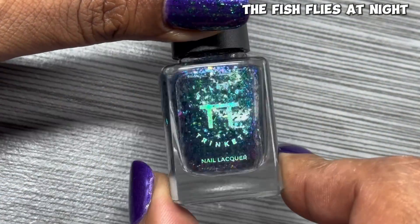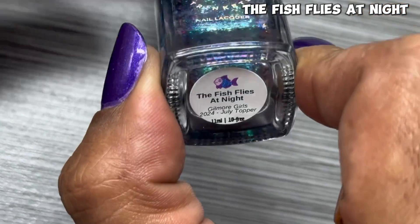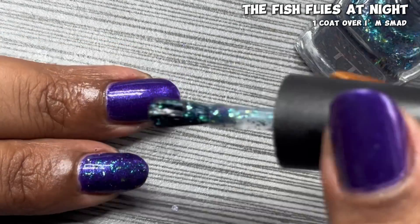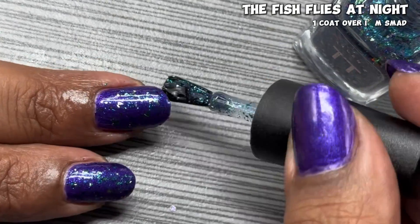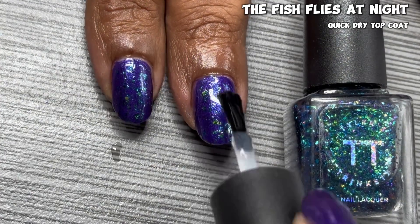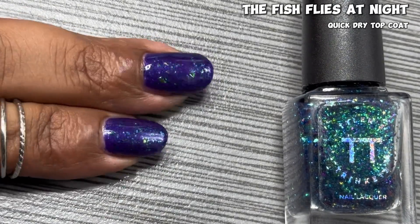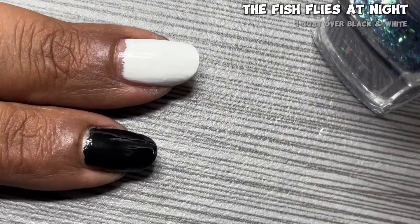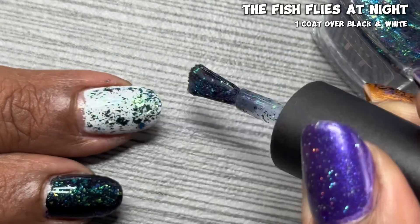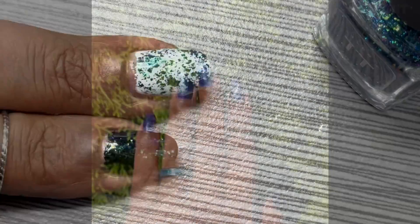Next up is the topper paired with the July 2024 year in the life collection: The Fish Flies at Night. It's described as a super shifty topper packed with ultra chameleon metallic flakes that shift from green to blue to purple and violet to red to orange. The name is inspired by Season 1, Episode 18, where Lorelai jokily responds to a confused call with 'the fish flies at night.' This topper is so much fun — it looks great over I'm Smad, over black, and over white. Tyler Trinkets does toppers like no one else, and you can even get custom toppers there.